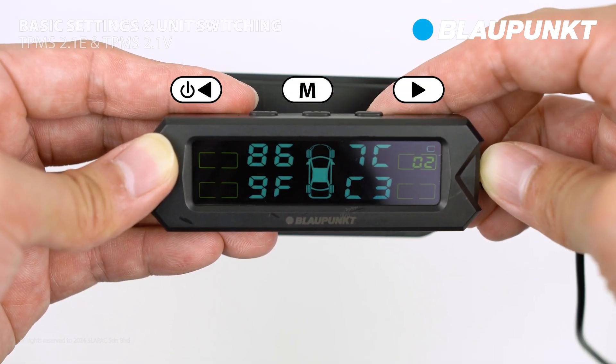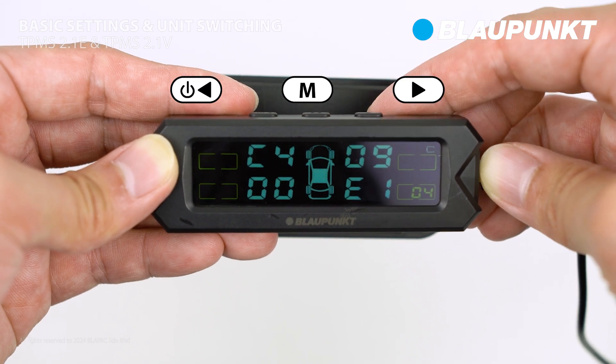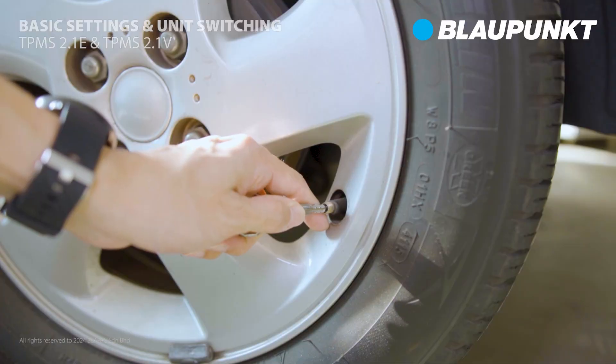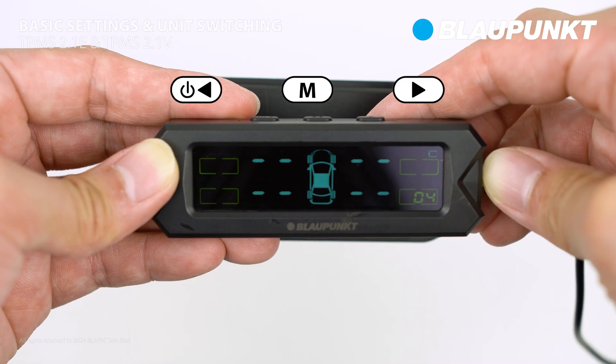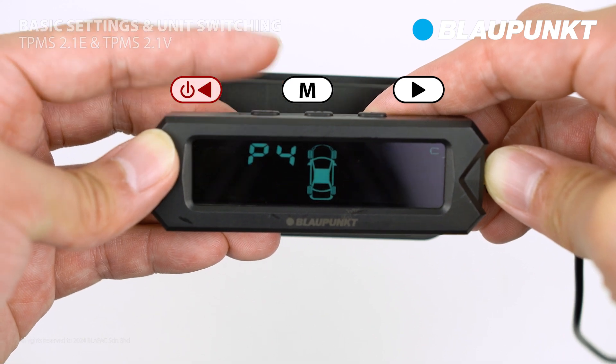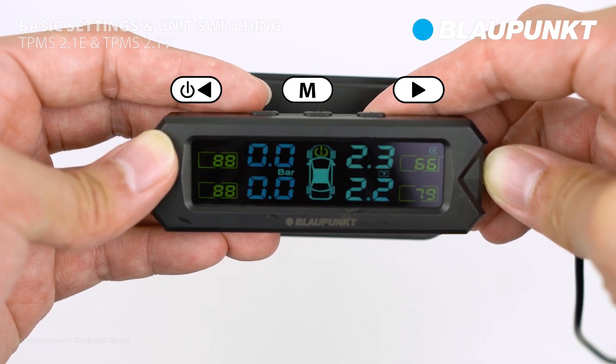Use the right button to choose the desired sensor and press the setting button to start the pairing mode. Simultaneously release air from the tire on the sensor, and the signal will be sent to the TPMS display. Once complete, use the left button to exit the menu and return to the main display.